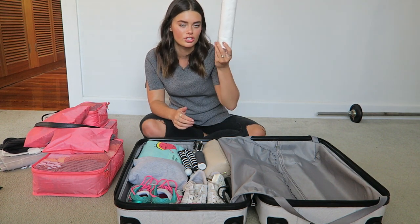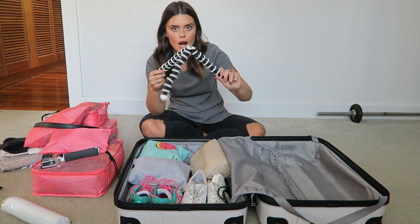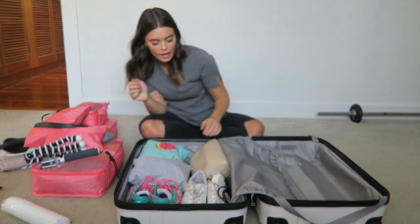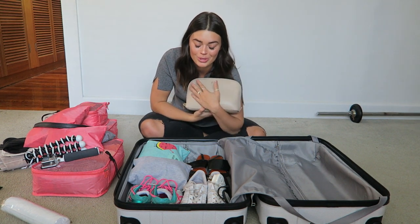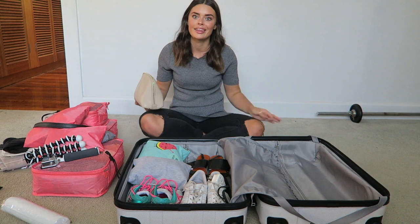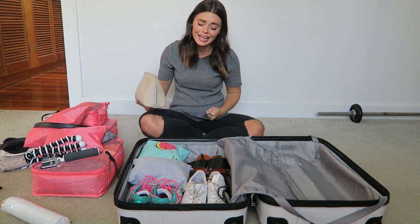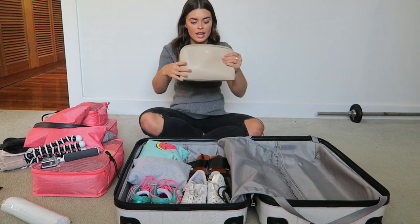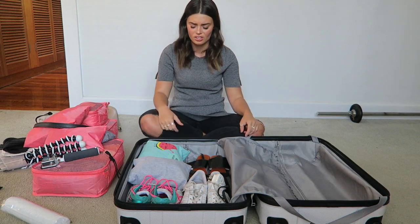Then I've got some cotton rounds which I'll use for my micellar water — it just didn't fit in my toiletries bag. Then I've got my GoPro and a gorilla tripod for my camera. Then I have my makeup — if you've watched my makeup packing video, I've actually packed way less this time and I'm so proud of myself. Last time it was full and I could barely close it; there's so much space now. My Europe trip told me I don't need as much stuff as I thought.